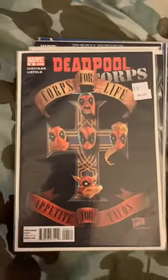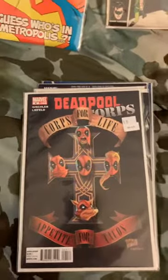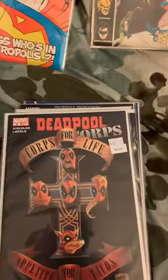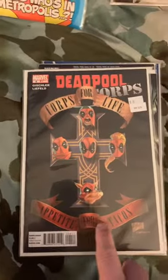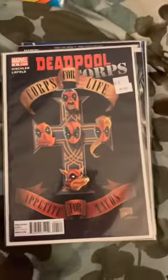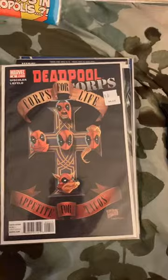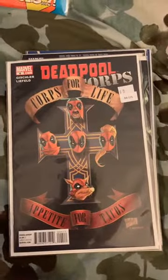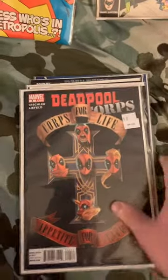Now, back around 2015-2016 Marvel did some cover swipes for a lot of their runs with the hip-hop variants, which were met with huge praise. Shortly thereafter, around 2017, they did some rock variants. This one says 'Appetite for Tacos' — it's a cover swipe of the legendary rock album by Guns N' Roses, Appetite for Destruction, which came out in 1986. There was also a cover swipe for one of Nirvana's albums around the same time, but it didn't reach the same level as the hip-hop variants. Got this one for a pretty good steal. The Deadpool Corps was met with some critical acclaim.